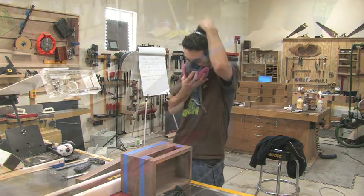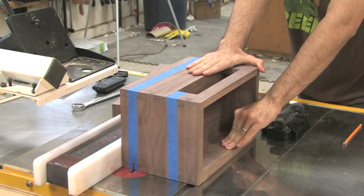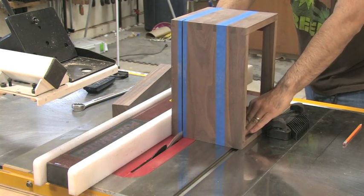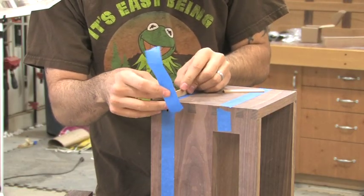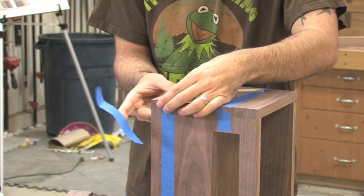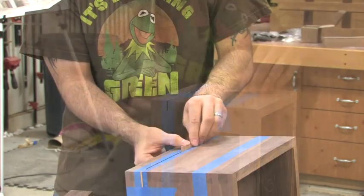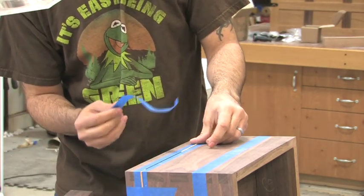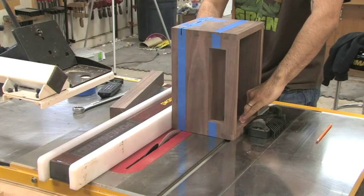Alright, let's rock and roll. These little shims will just keep everything nice and stable for the next cut.